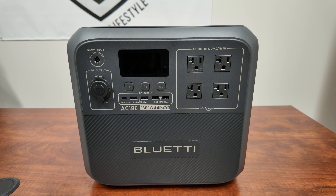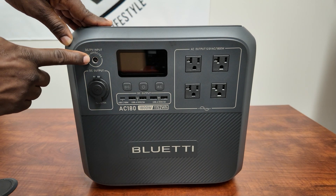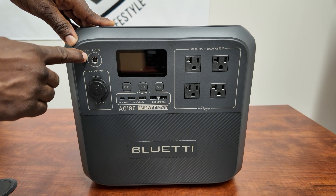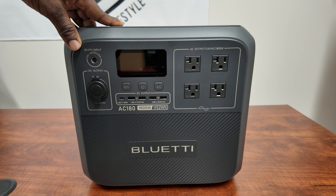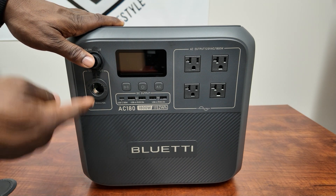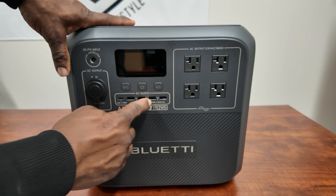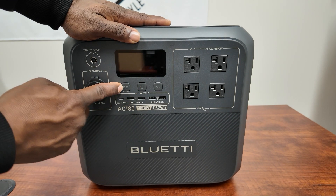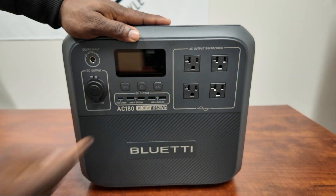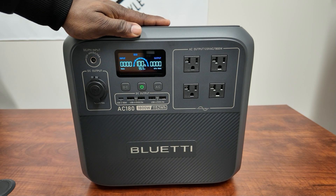Here it is — the Bluetti AC180, 1,800 watts, 1,152 watt hours. You can put up to 500 watts of solar into this thing, 12 to 60 volts. Over here we have a DC output, cigarette lighter style, 12 volt at 10 amps. On the bottom there's one USB-C 100W and four USB-A 3 amp ports. Your power button, DC power, and AC power control four 120-volt 20-amp outlets.